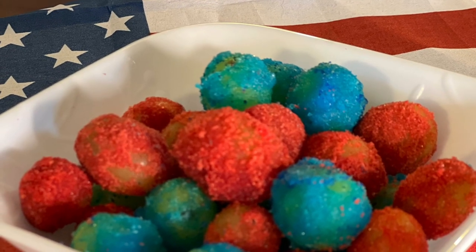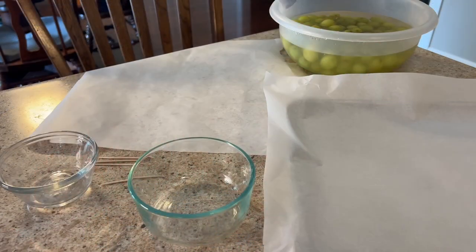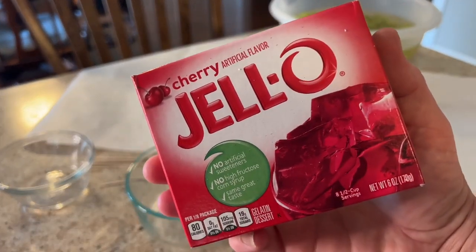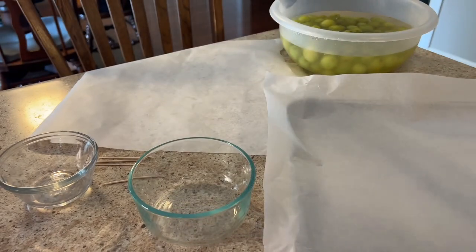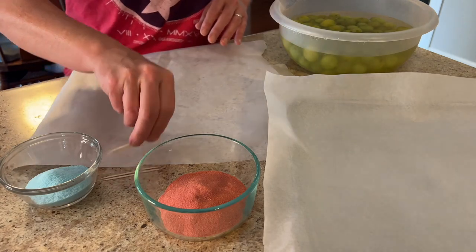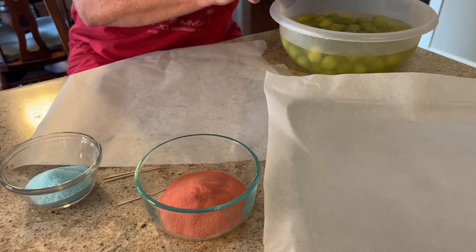I have been wanting to try the jello coated grapes for quite some time and now I have the perfect occasion to do so. What you'll need is some jello — I chose cherry jello and berry blue jello. I've seen this done several different ways and I tried several methods.